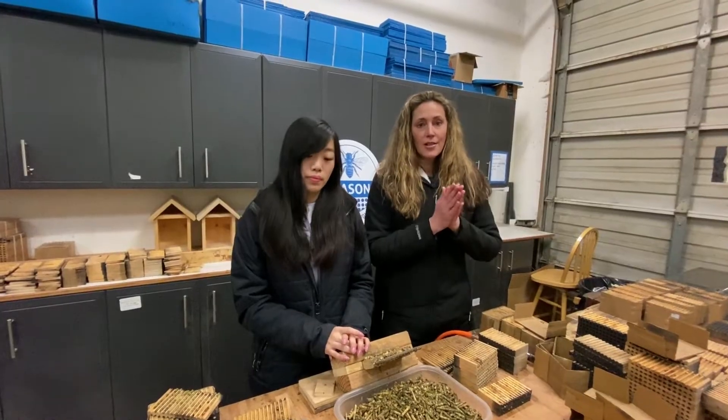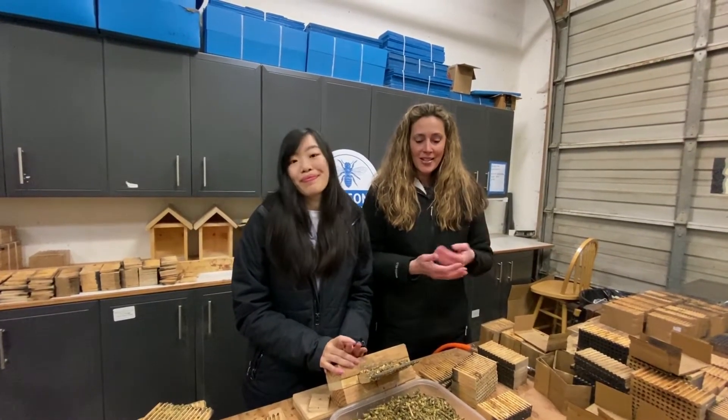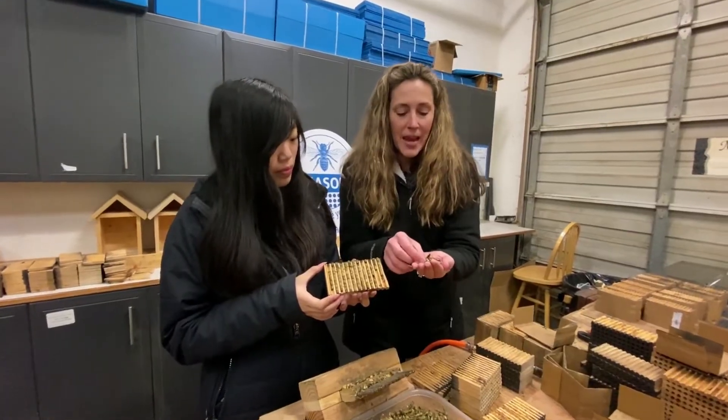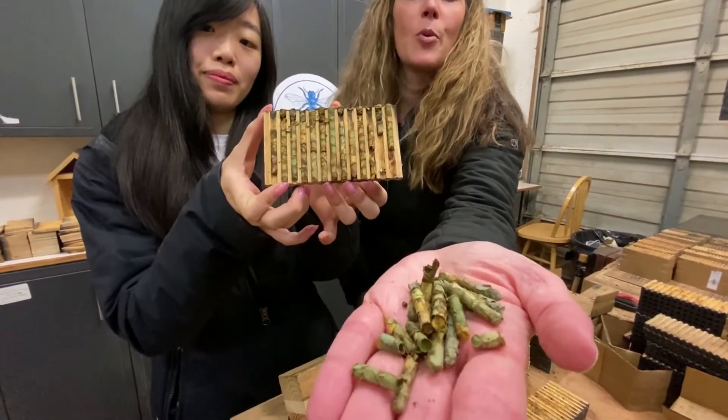We have all sorts of tutorials and videos — I'll post some links down below. But we just wanted to show you the process of our beautiful little leafcutter bees. They're tinier little bees, and they spin these amazing little leaf sleeping bags. I'll post more links below.